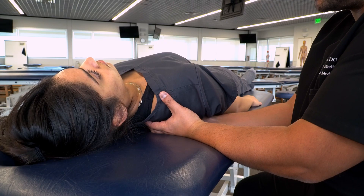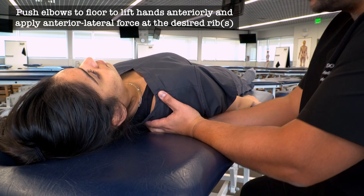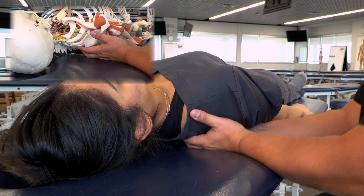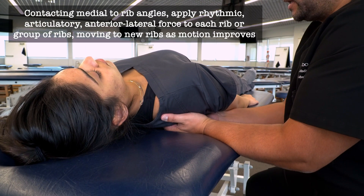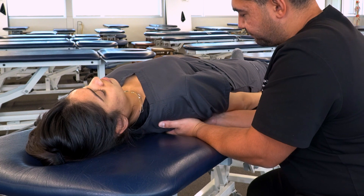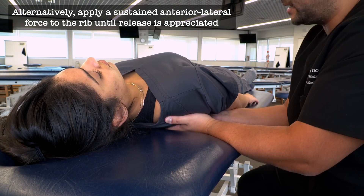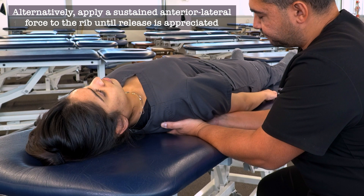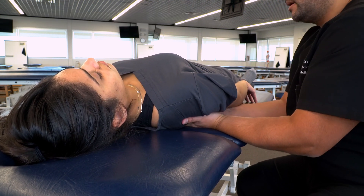Using a connected force from our fingertips through our wrists, forearms, and down to our elbows, we push our elbows down to create a fulcrum and lever that adds an anterior-lateral force onto the rib angles. We continue in a rhythmic fashion, applying that force along the ribs descending to the inferior ribs. When we find an area resistant to change, we can add more articulation or a sustained anterior and lateral pressure until we feel sufficient release. We treat all ribs on this side, then repeat on the opposite side.